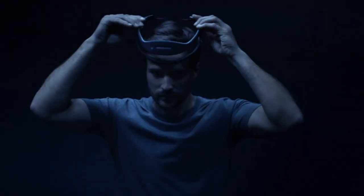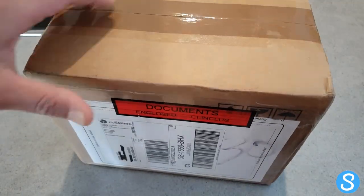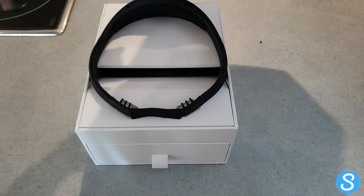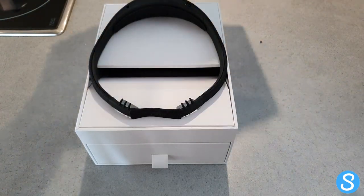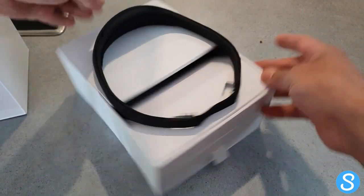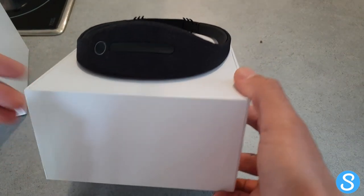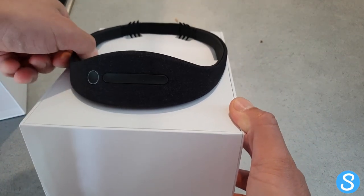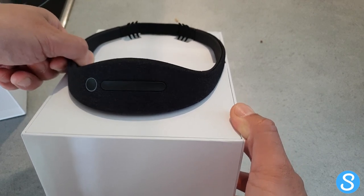Really excited — we've got a new unboxing video for you today. We're looking at the Dream 2 EEG headband. Just got this in the post and we've been following Dream for a while, but this is the first time we've got our hands on it. If you're unfamiliar with Dream, it's a headband and app combination designed to help you fall asleep, improve your sleep, and help to restructure your sleep.